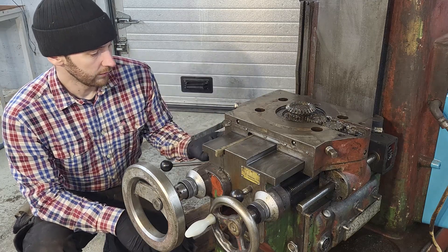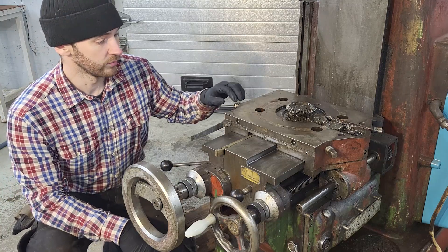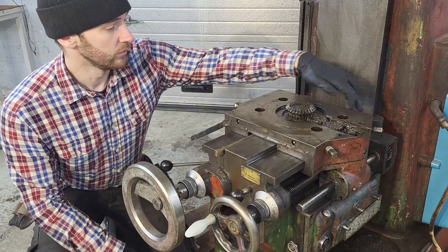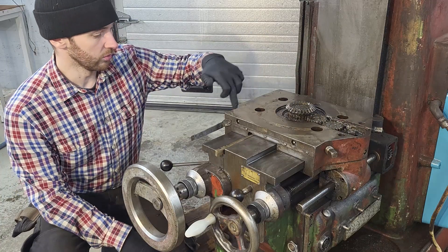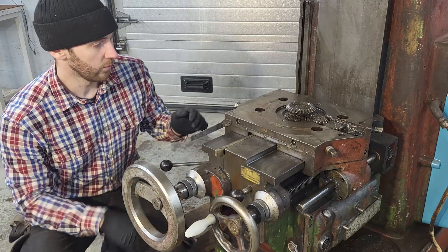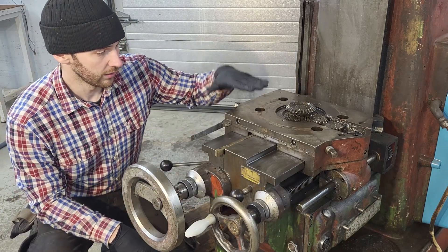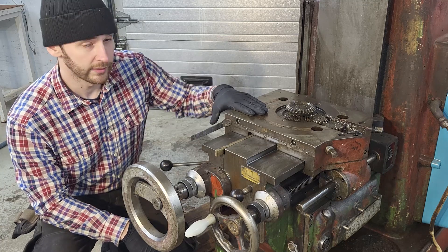We removed the holding screws from both sides — unfortunately we don't have any video on that — but it was only a few M8 screws on both sides, two retaining plates holding it down. So hopefully we can now just lift this off and start to disassemble it and clean it.